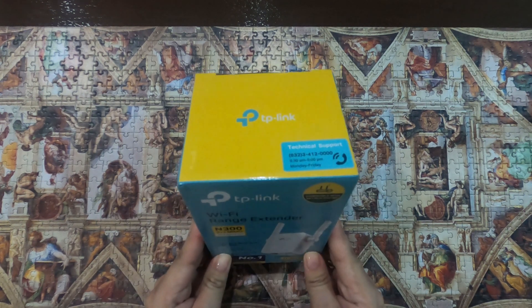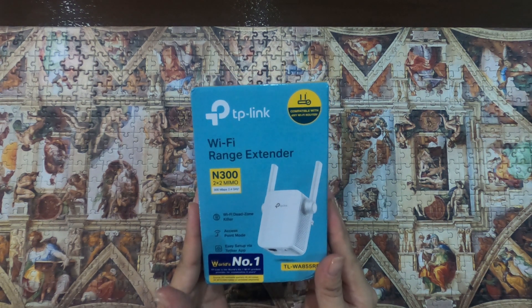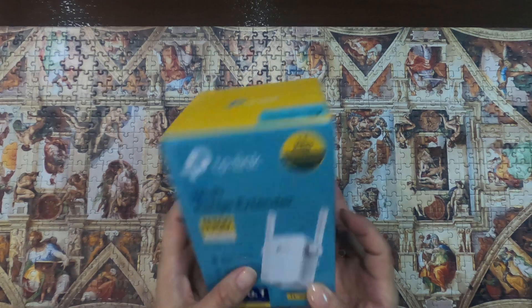Bubaksan na natin sya at i-test natin kung talagang mas lalaki pa yung coverage ng ating Wi-Fi. (Let's unbox it and test if it truly expands our Wi-Fi coverage.)